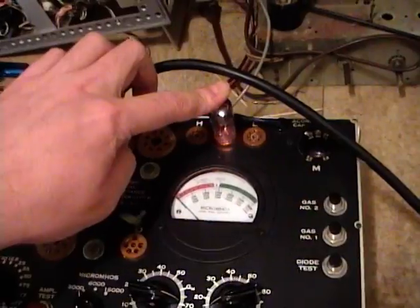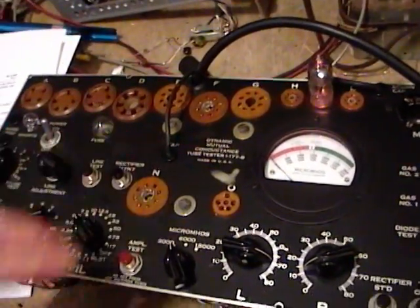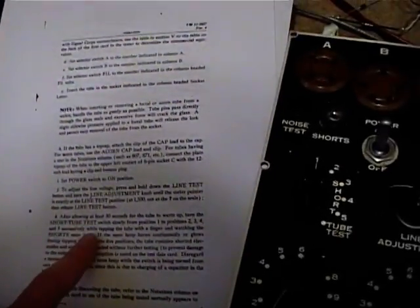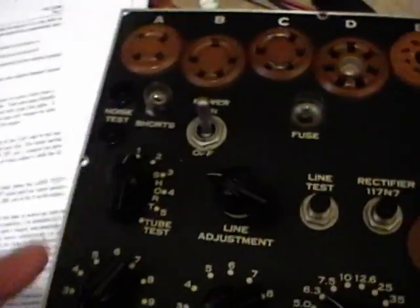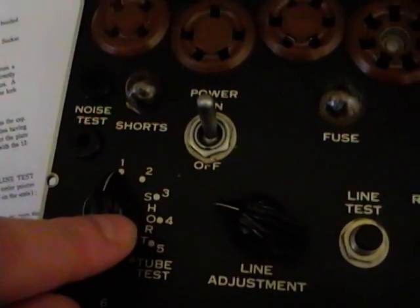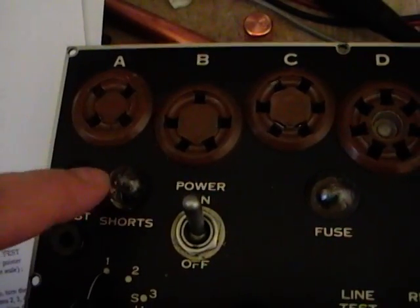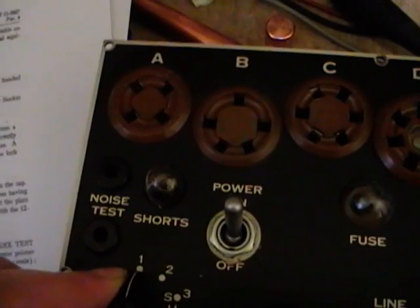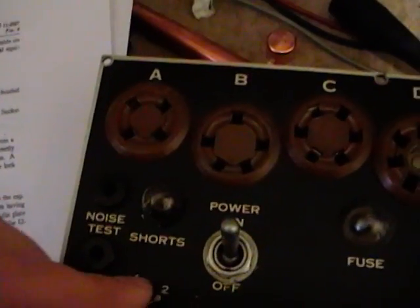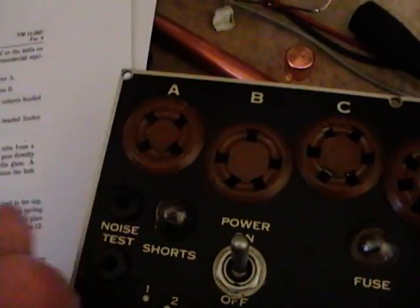The tube has warmed up, so let's go through the various tests this device can perform. First up is the short tube test — it checks for any shorts between elements inside the tube. To do that you rotate this switch through the five positions while watching the shorts light. It's normal for it to flash, but it should not stay on in any position. No shorts detected.